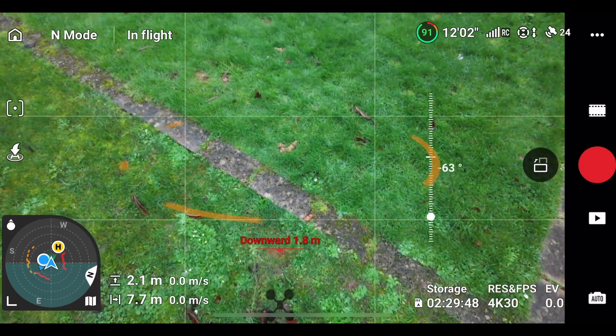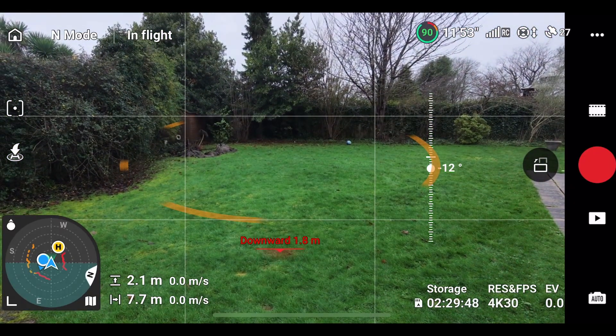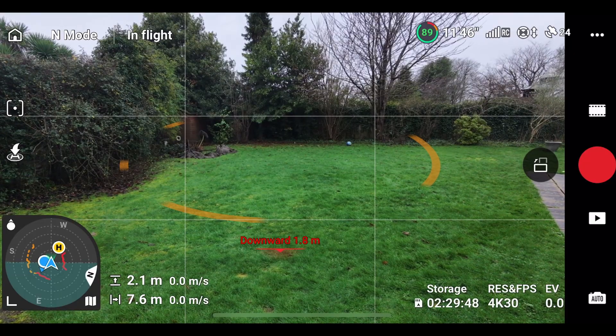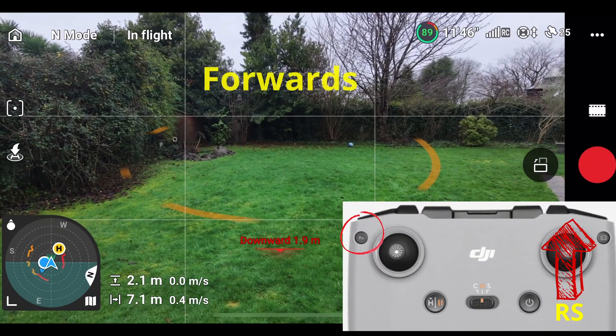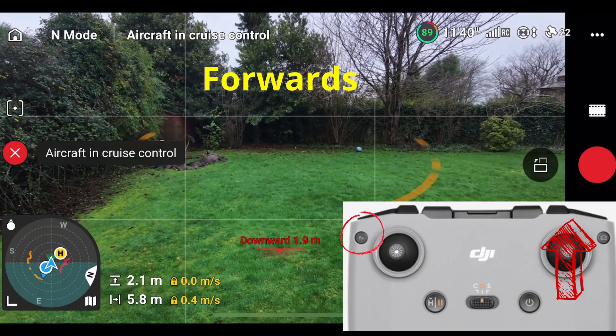As we go into flying the drone now and scroll the camera up before we start, you need momentum in a specific direction in order to enable cruise control. So in this example we're going to fly forward — I'm pushing the right stick forward and then I'm going to press the function button, and I've enabled cruise control.